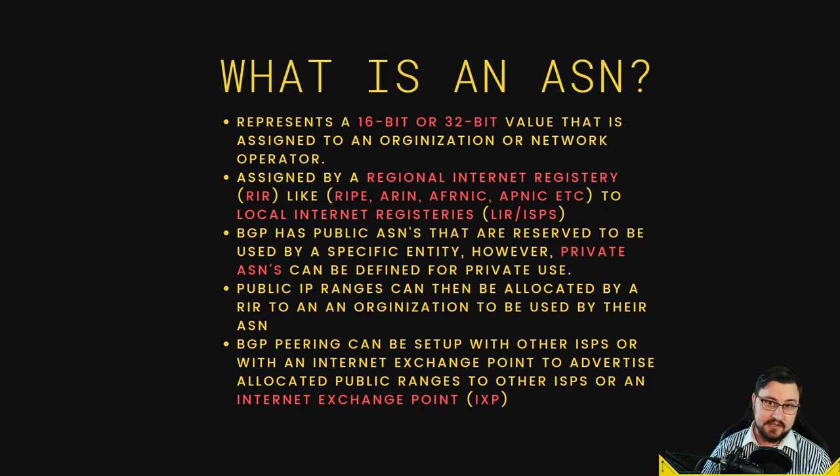BGP peering with other ISPs or organizations is very useful. You could have a BGP session with a cloud provider like Azure or AWS so that cloud traffic goes through a direct link instead of the internet. You could even peer with companies like Netflix so streaming traffic goes through a direct BGP link — saving internet bandwidth to reach those services. This ties in with internet exchange points: if you want to become an ISP, after getting your ASN and IP ranges, you need to connect to an internet exchange point.